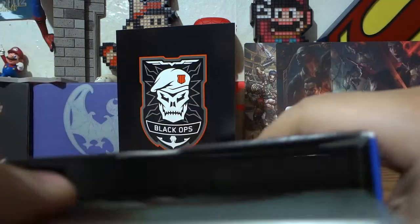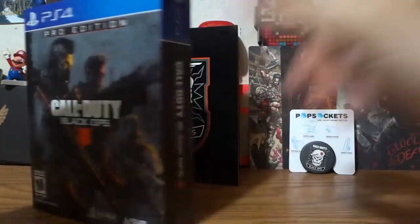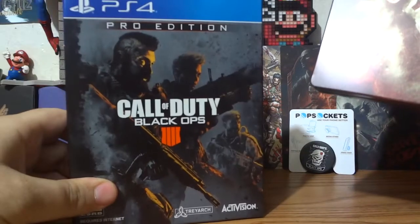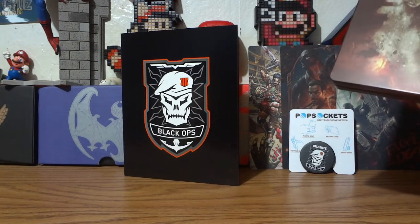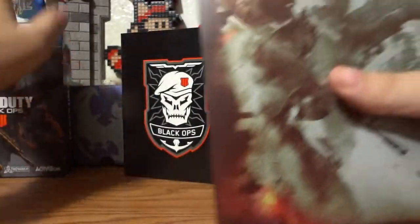And that's all that's left in the box. Without knocking the camera down, I don't see anything left. Nice box — good job. By the way, I do want to say that if you get the Pro Edition from GameStop, a dollar of the proceeds goes to the Call of Duty Endowment. A dollar of every Pro Edition purchase will be donated. That's a good cause.